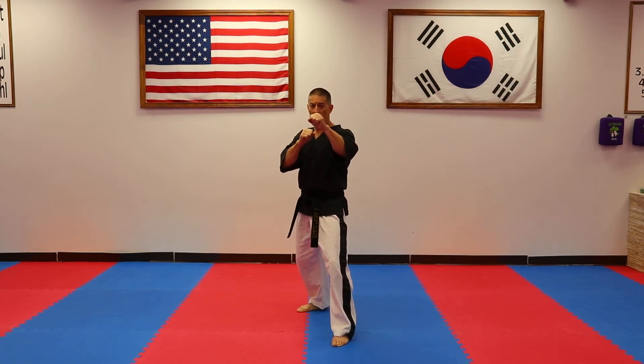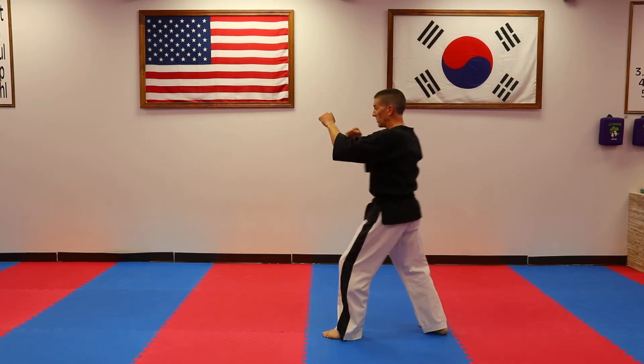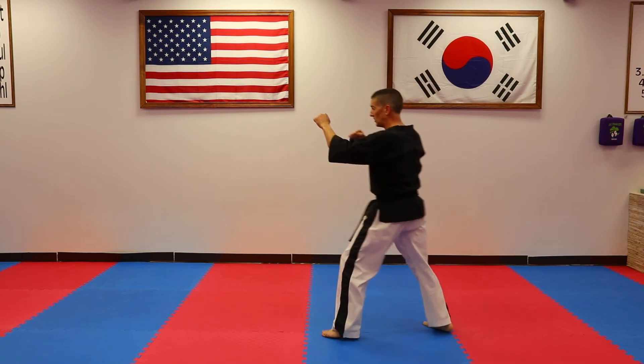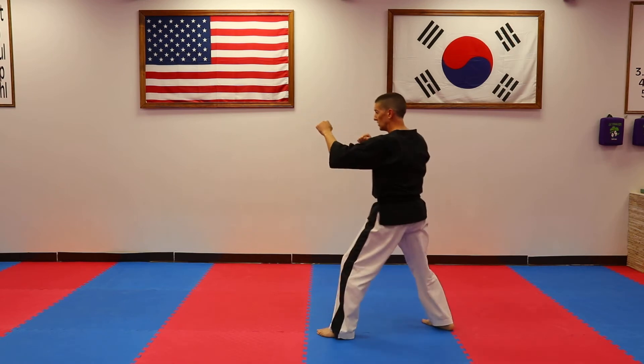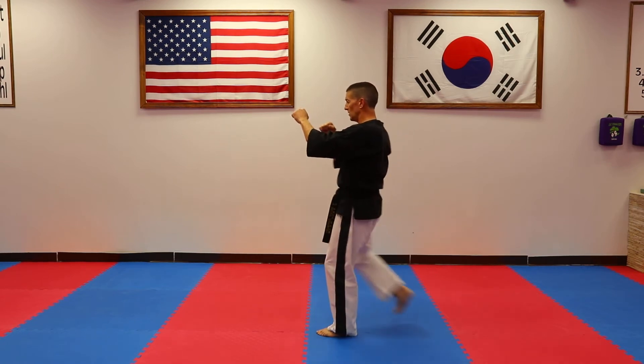Turn sideways, and hada — kick, dul — kick, set — kick, net — kick, and to the front. Performing the front snap kick from a sideways stance.